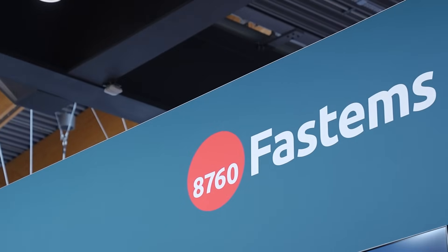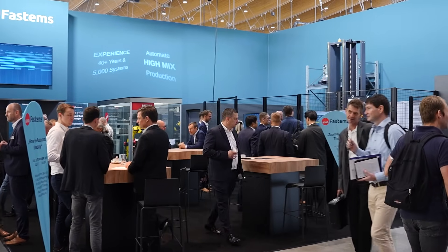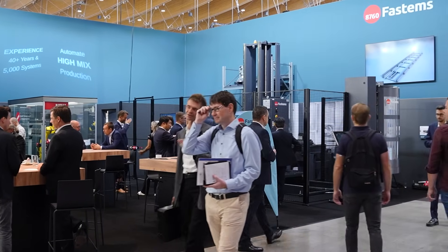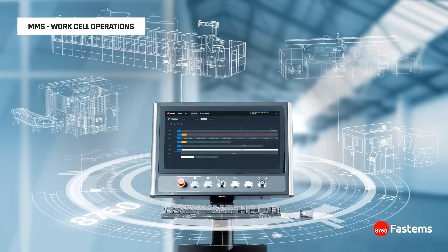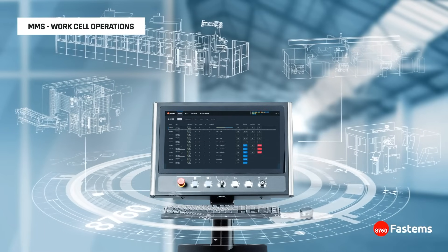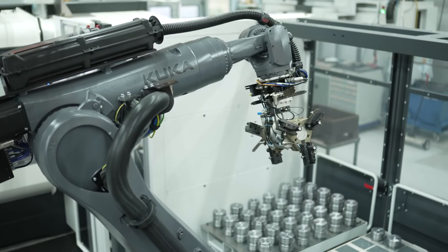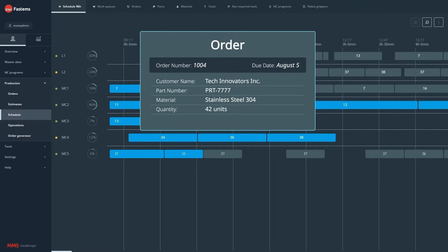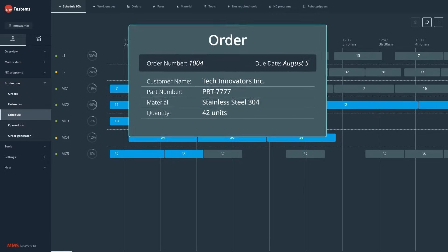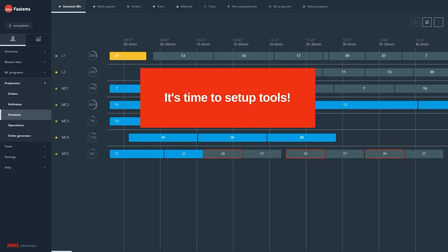In true FASTEMS style, we always want to bring the MMS twist into things. With this demo, the MMS is running and taking care of the coordination of the production. We have a little turning machine simulator built in here so we can actually change the work pieces, and the MMS tells us when we're running out of tools and how the operator should prepare for changes — even in automated use — to bring that little bit of FASTEMS flair.